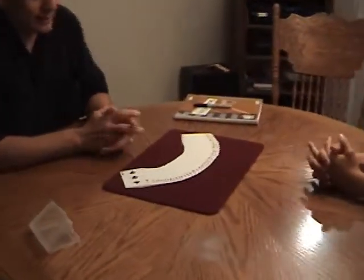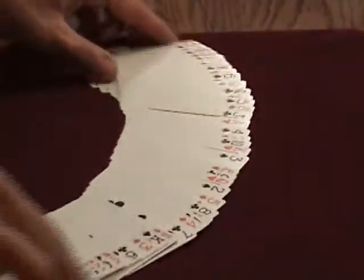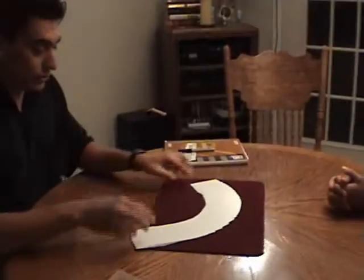I'd like to try a little experiment in what we call a muscle reading. We're going to use a test deck. What makes this a test deck is that on one side it's got the familiar markings — clubs, hearts, spades, diamonds — but on the other side it is completely blank. This is what we call laboratory conditions, so there's no possibility of any cheating going on here.